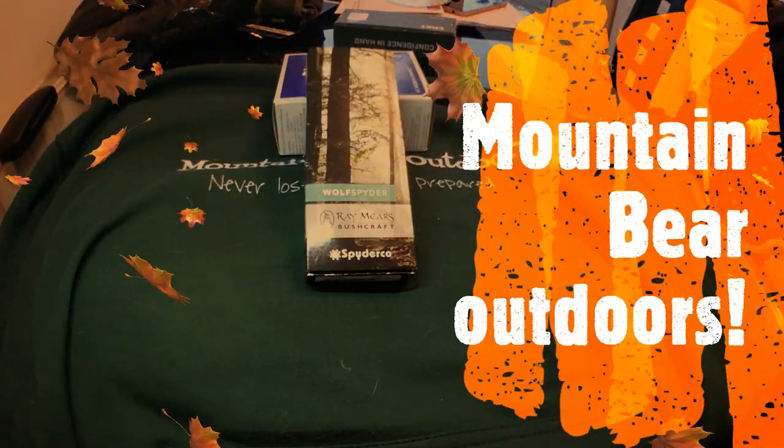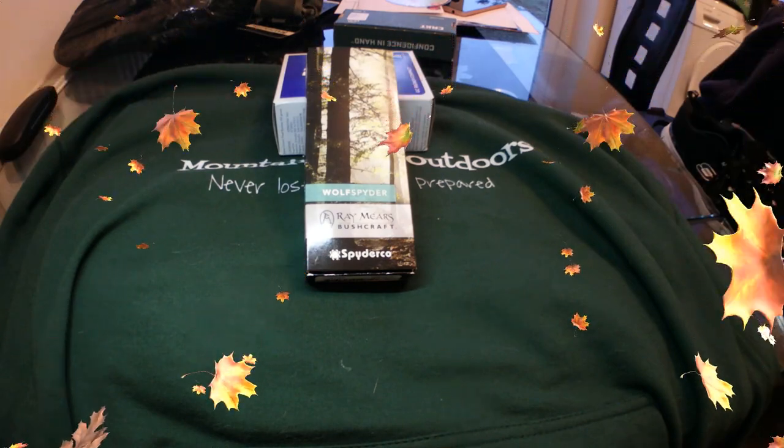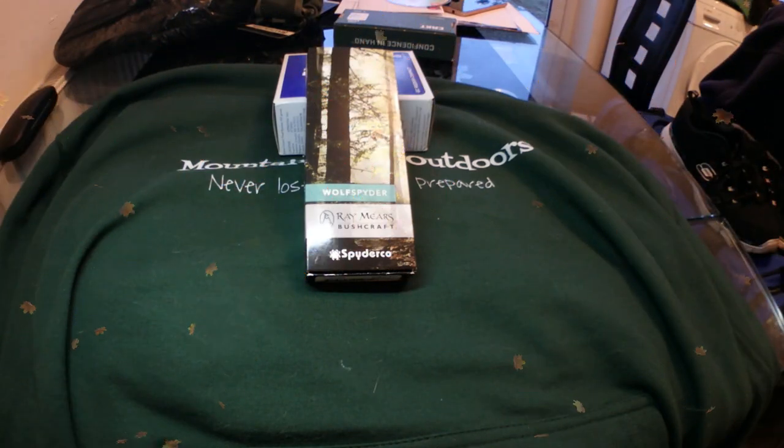Good morning and welcome to Mountain Bay Outdoors. As promised, I finally got hold of the Spyderco Wolf Spider knife. For those of you who don't know what the Wolf Spider is, it's a collaboration between UK bushcraft guru Ray Mears and the company Spyderco. It's only available to buy in the UK from Ray Mears' website Woodlore — I'll post a link in the description.